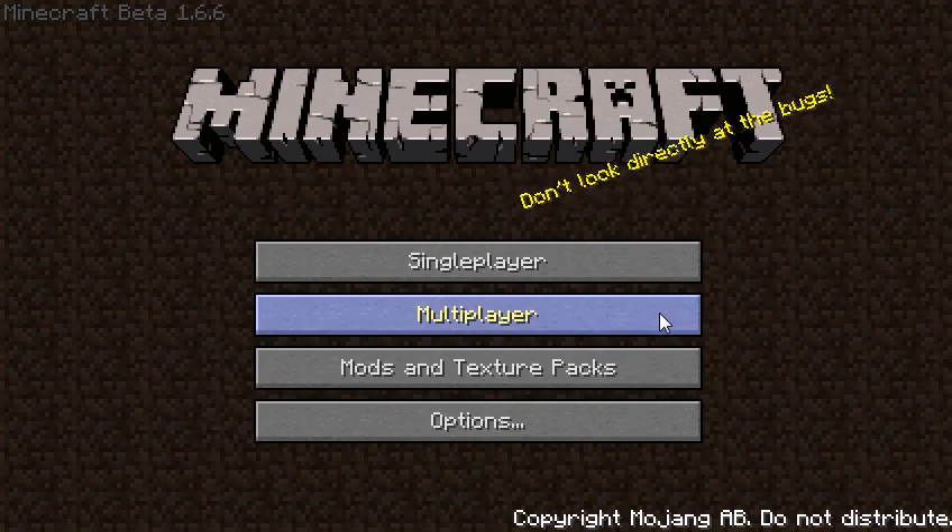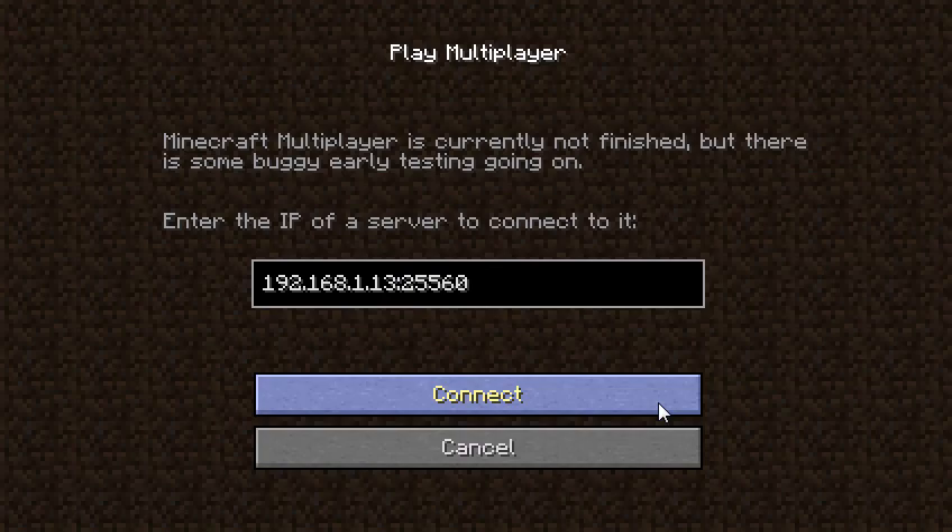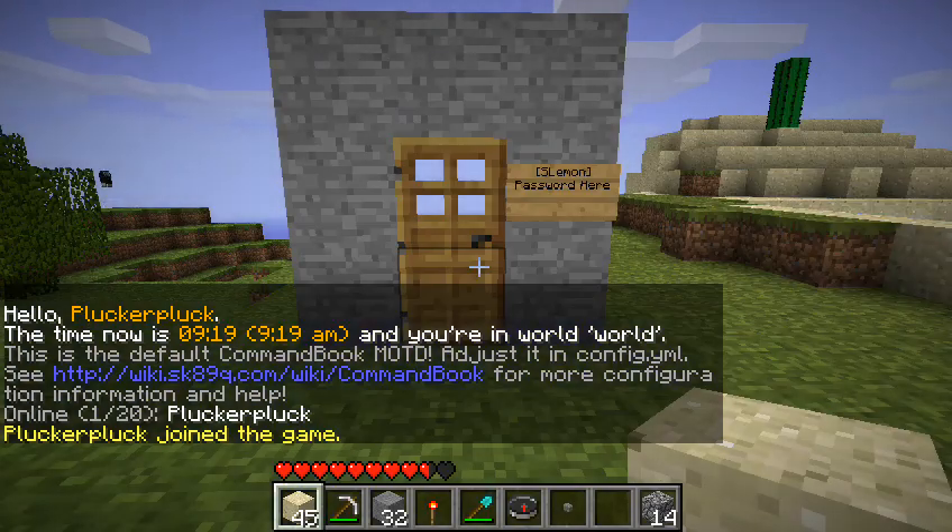Hi, I'm PluckaPluck and I'm going to show you how my Sherbert Lemon plugin works. I'm going to connect here to my local test server and show you how that's done.